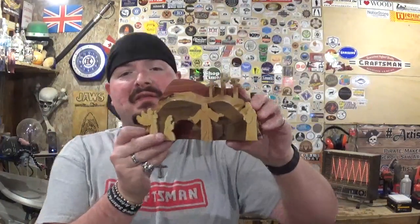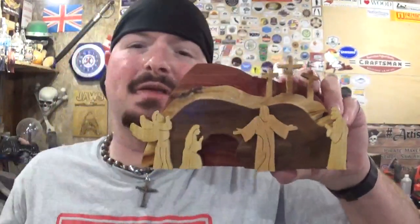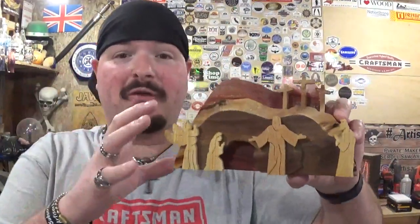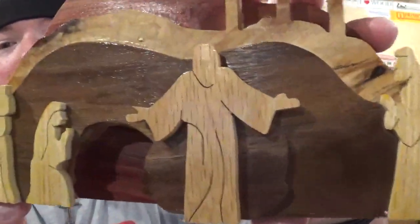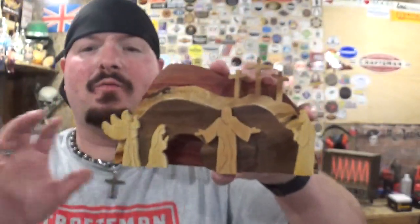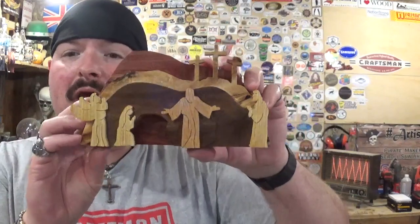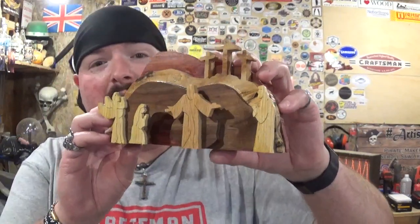Here we have the completed resurrection scene — it came out amazing, just in time for Easter 2022, made entirely on the scroll saw. Thank you Steve Good for another amazing design. The different species of woods really pop. When I say I use exotic woods, it's not just strictly quarter inch plywood or three quarter inch pine — this material is exotic to me. I used dark walnut and cedar, and I cut the figure of Christ out of oak just for that nice pure grain it has. The other figures are quarter inch plywood. On that third and glorious day, the stone was moved and the tomb was empty, for Jesus was alive. Greatest story ever told, and it just brings everything into perspective with this piece.